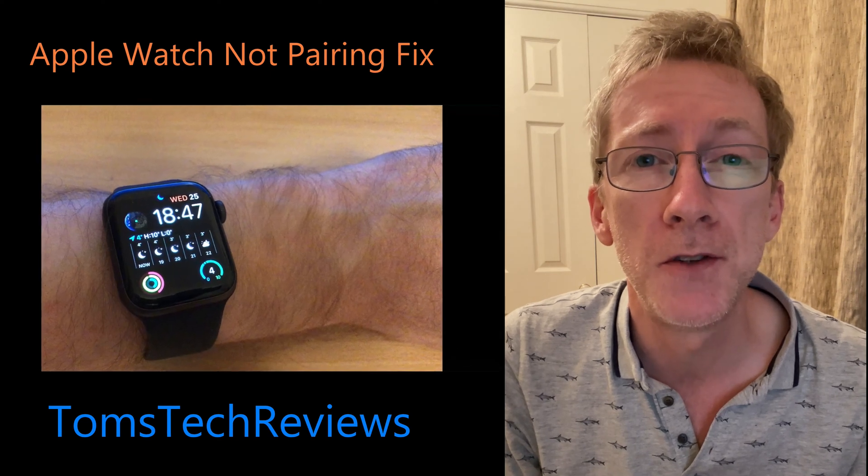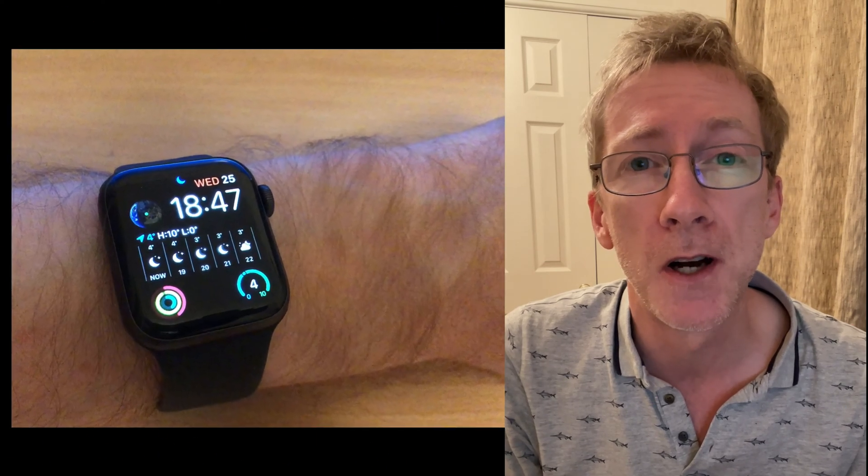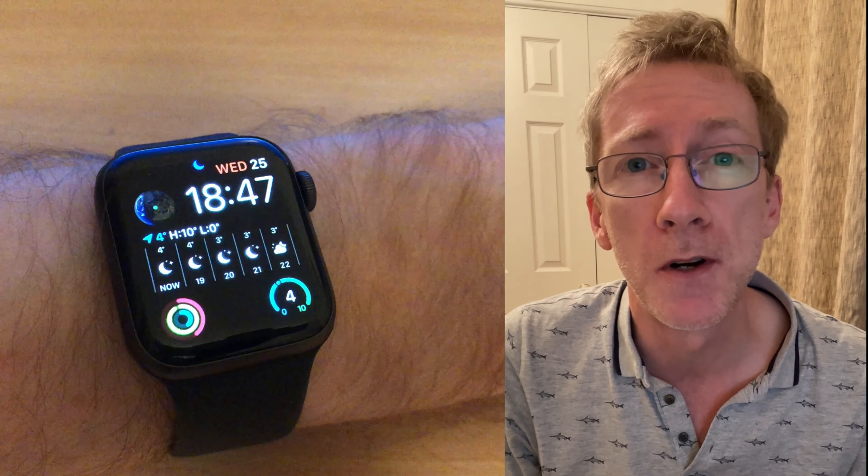Hi, I'm Tom from Tom's Tech Reviews and this quick video should resolve your problem of not being able to pair your Apple Watch to your iPhone. I'm using an Apple Watch SE in this video but this guide should work with any model of Apple Watch.